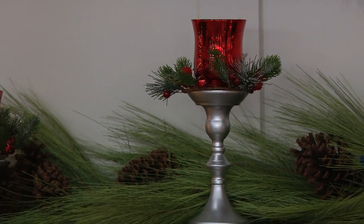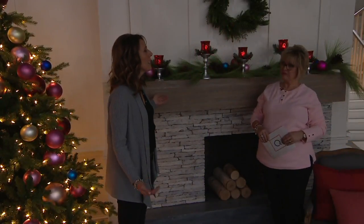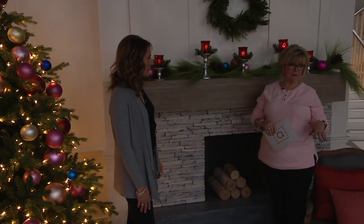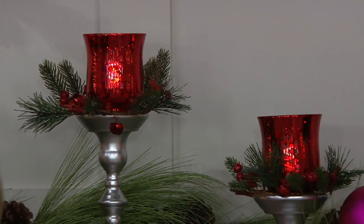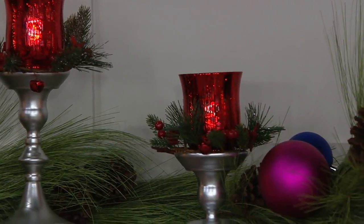The six-hour timer allows you to set it and forget it — it'll come on every night at the same time for six hours and be waiting for you when you come home. We're busy on the lines. Joyce on Facebook says it's beautiful — I totally agree. And what an easy gift, under $15 a gift. Amazing.